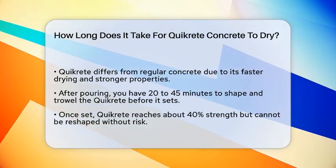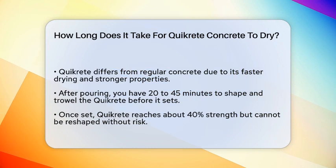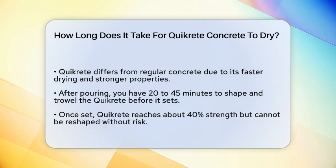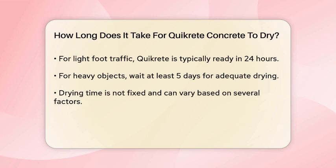When you pour Quikrete, it sets relatively quickly. You have about 20 to 45 minutes to shape, trowel, and alter it before it sets. Once it's set, it's already about 40% strong, but it can't be reshaped after this point without risking damage.